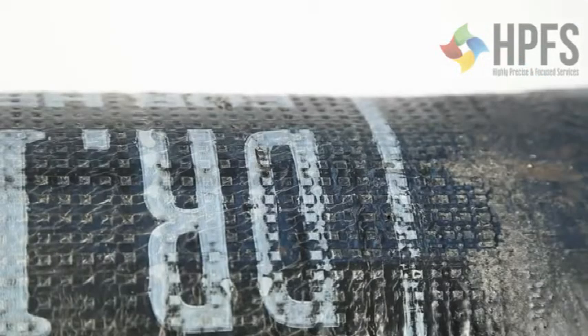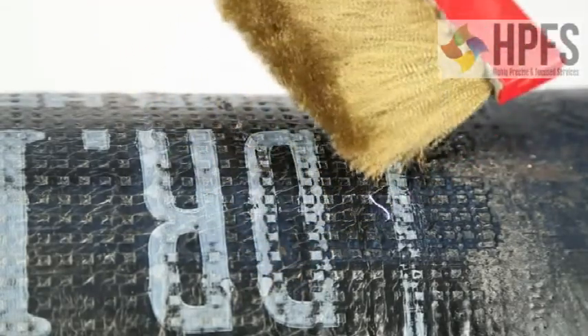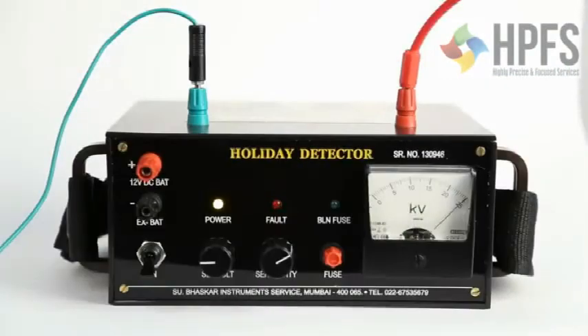Now move the brush over the surface of the insulated pipe. As you can see, the holiday detector has detected a spot where the insulation is damaged. It creates an arc at the respective spot and runs the alarm as an indication.